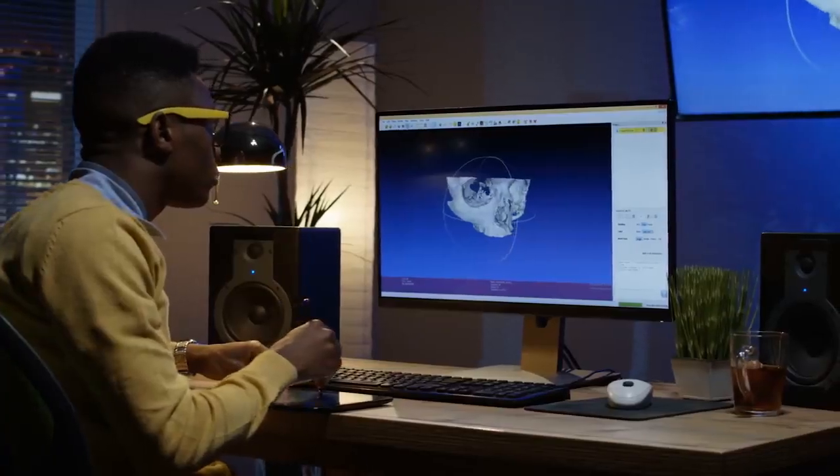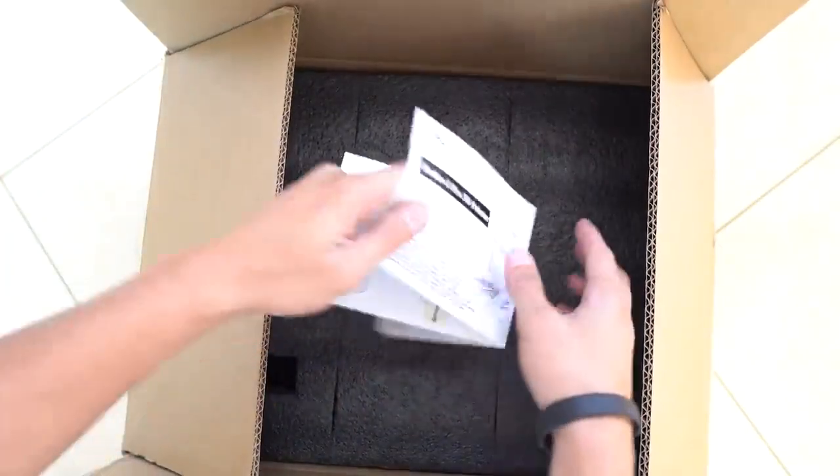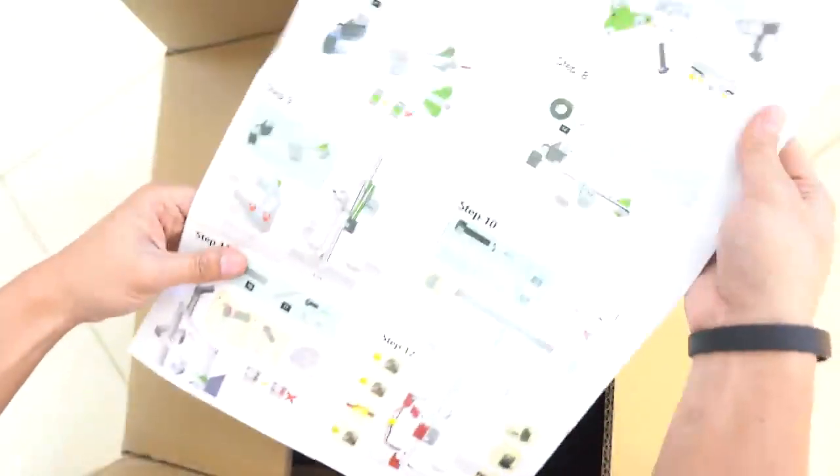If you enjoy doing scale models manually, then this 3D printer might not be for you. But if you enjoy 3D modeling and creating things digitally, this is a must-buy. The only downside is that it requires some initial assembly since the printer comes disassembled — but assembling it is as easy as building a Lego set. I am super stoked to have a 3D printer. Welcome to the 21st century, my dudes.